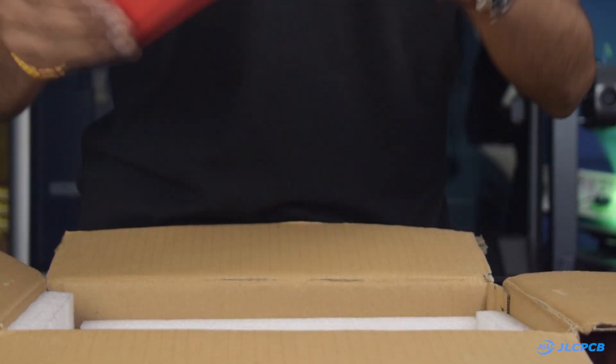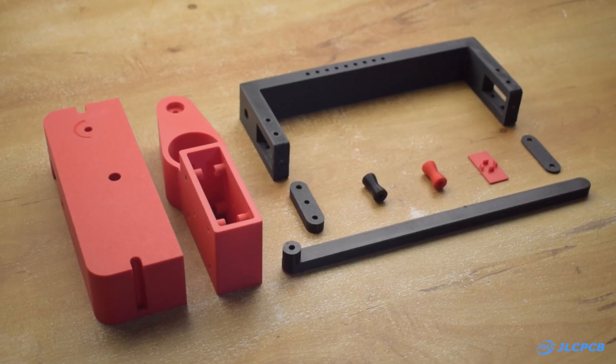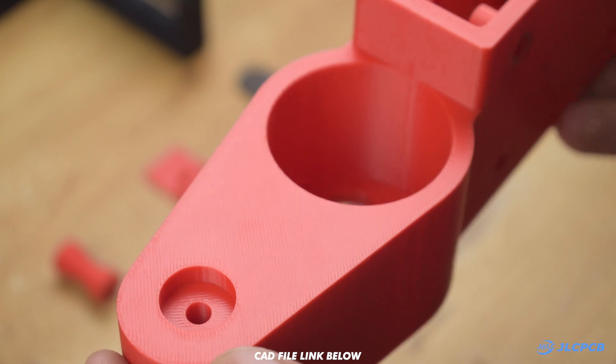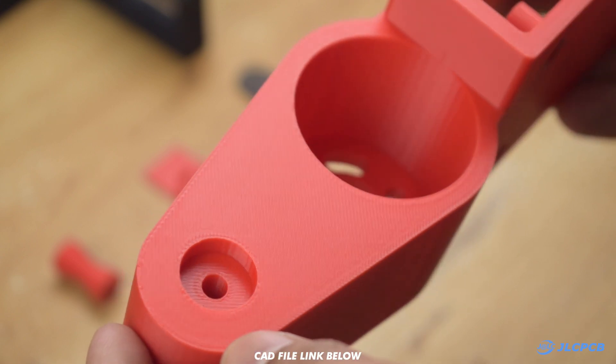Thanks to their fast shipping option, I received the order within a week. The print quality is amazing, the layers are smooth, and the material feels strong and rigid. Now let's start the assembly process.